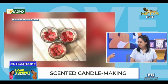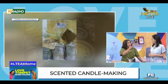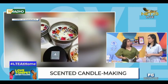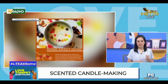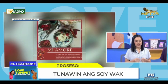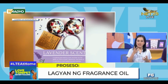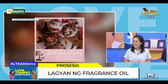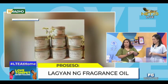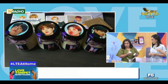Ano yung mga fragrances na to? Saan mo siya napupurchase? Online lang din. Ano yung usual na fragrances na maganda for mental health? Bestseller po namin — usually tinatanong nila kung ano yung best for relieving stress. We always recommend lavender and vanilla. Sometimes I also recommend citrus scents kasi nakaka-alive sila ng feeling. Ang dala niya ngayon ay citrus — ang bango!